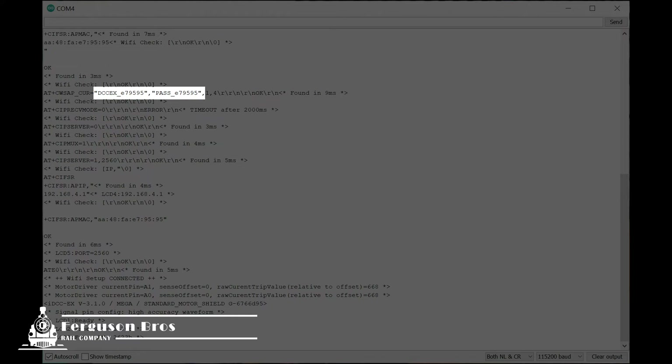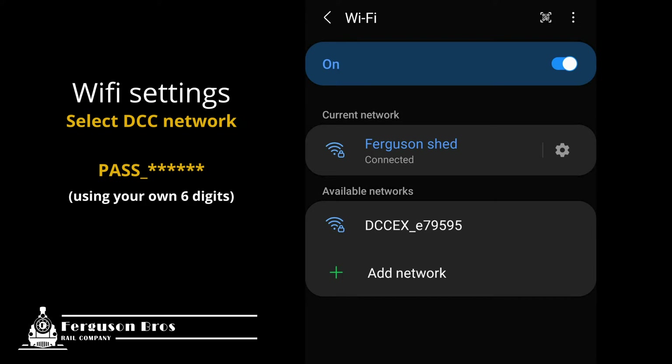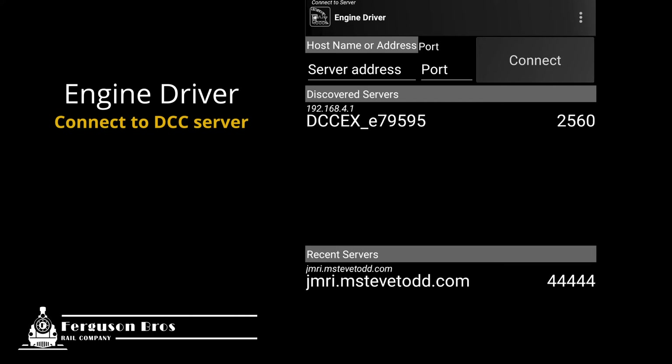After recording the password, I unplug the Mega from my PC and head back to the program track. On my Android phone, I head over to Google Play and download the Engine Driver, which is free. Jump onto the WiFi settings and you should see your DCCEX card appear as an available network. When I select it for the first time I have to enter the password I highlighted in the Arduino serial monitor. When you first open Engine Driver it steps you through a few settings to customize your user interface, then you should see your DCCEX network with port number, which you can tap to select. When your network has moved up to Discovered Servers, you're ready to connect the loco.